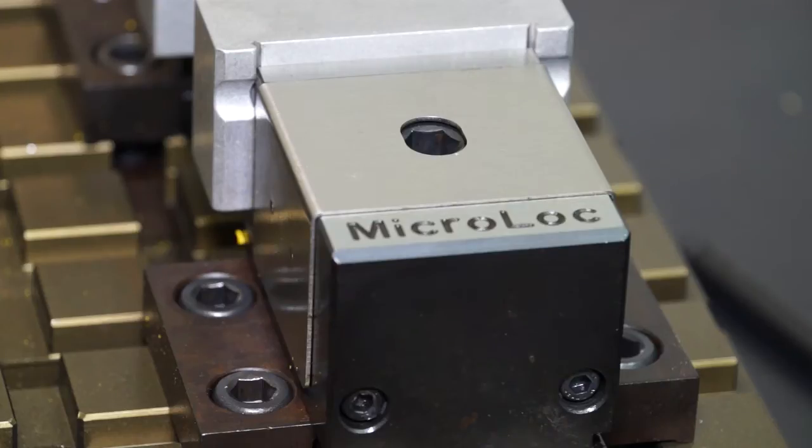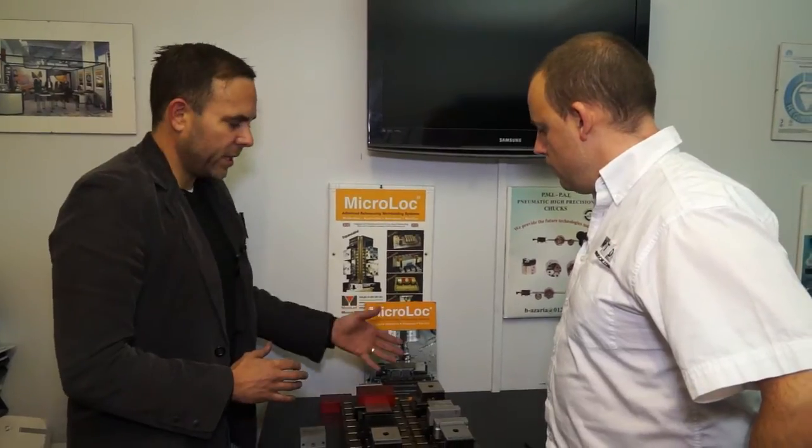So it's not just a holding system, it's a referencing system as well. The base plate you put onto your machine bed — we provide it with tenons, so it should just drop down straight in, and you should then know exactly where they all are relative to the machine. So it's obviously going to save a lot of set up time.